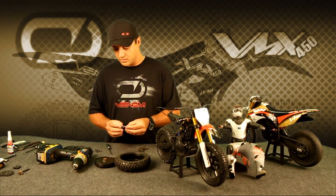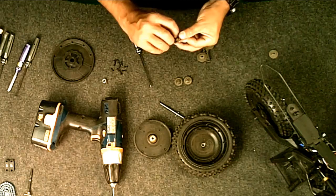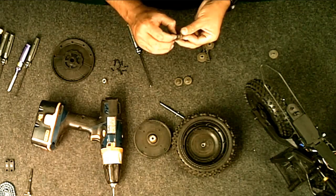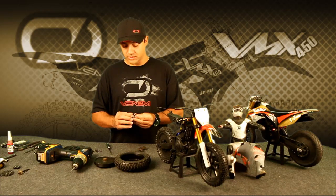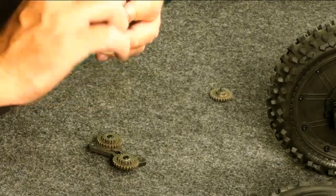A particular thing to note here is that we use a small spacer or shim to make sure that the bearing and the gear do not rub on the gear support. So you just want to make sure that it is there, it's in good shape, and ready to go.